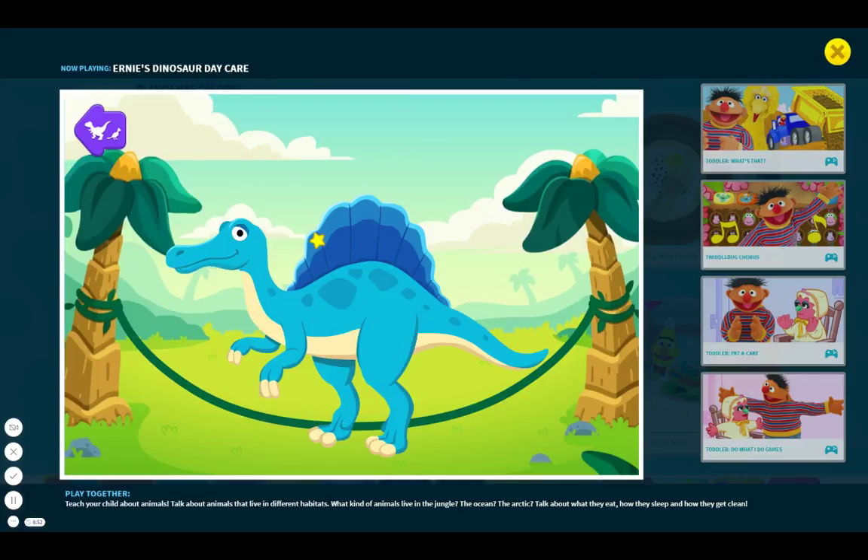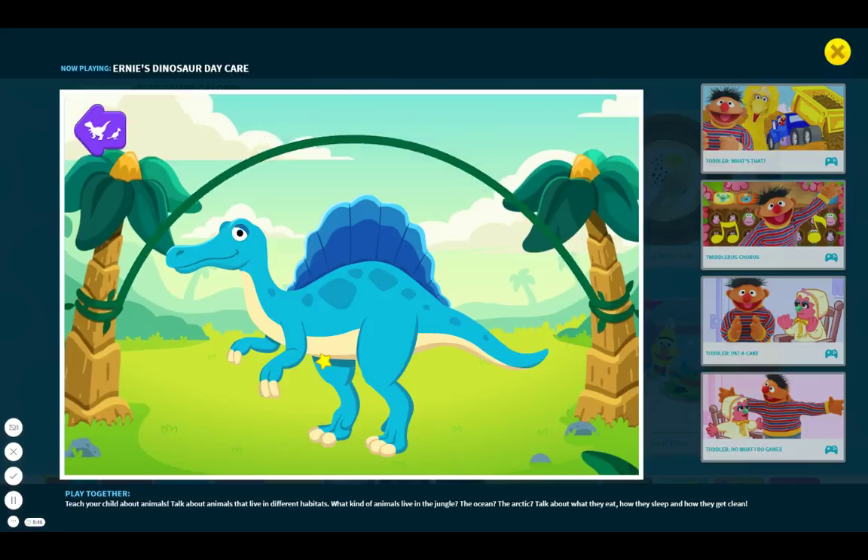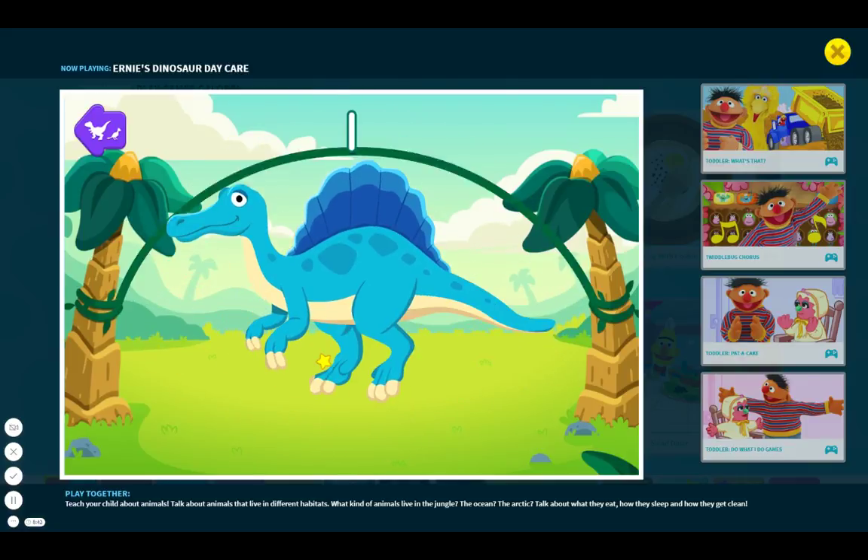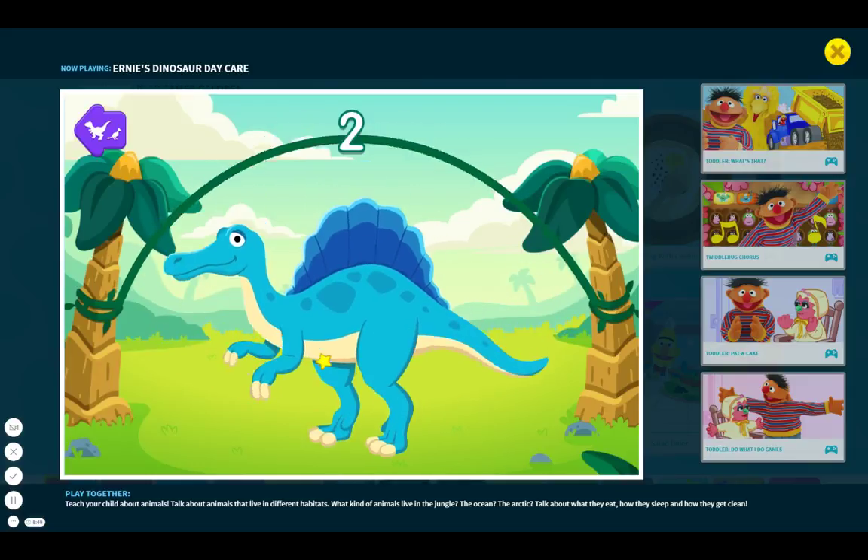Exercise is good for Spinosaurus and for you too. To turn the rope, click anywhere. One, click now. One, two, three.